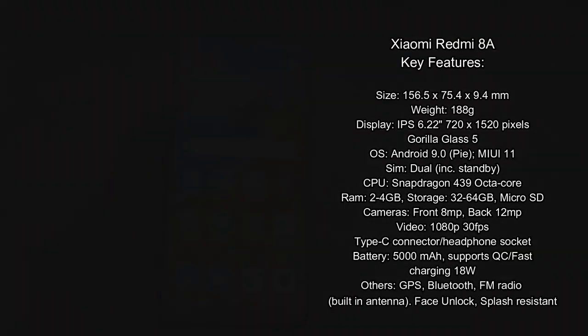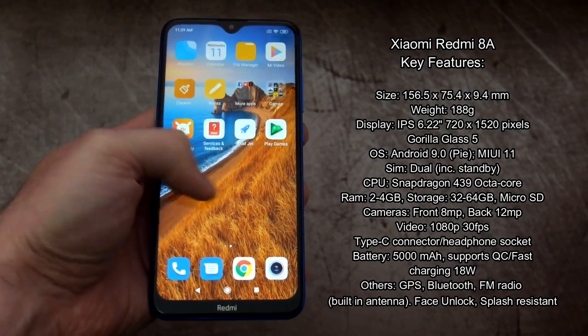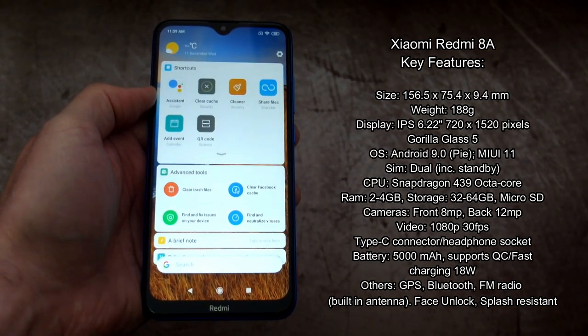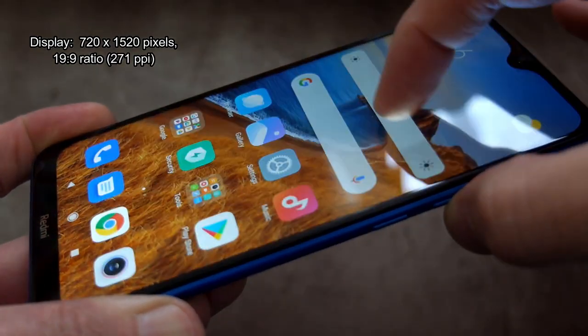I've put the spec on screen for you — this is a rough overview of the key features. Points to note: a very big capacity battery, a face unlock system since there's no fingerprint scanner, splash resistance, and you can use the FM radio without headphones attached.